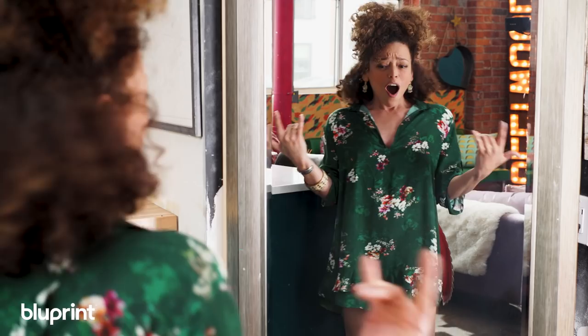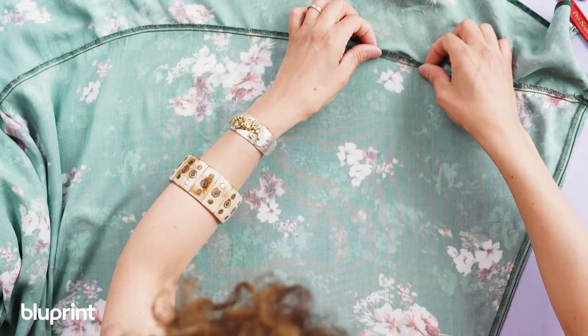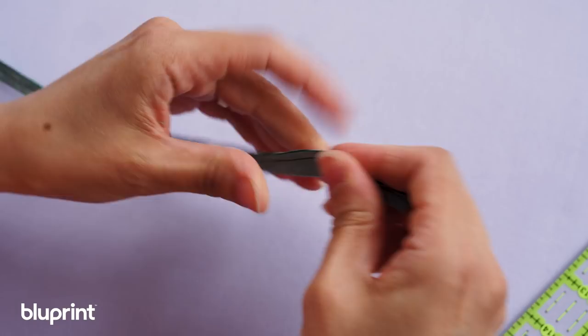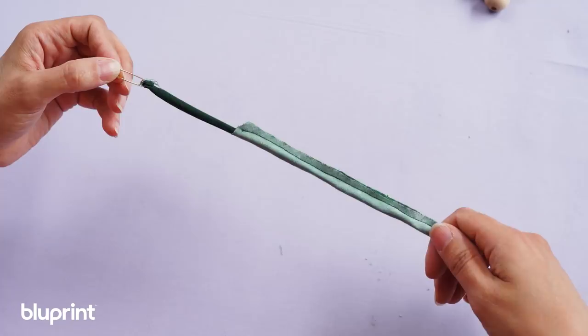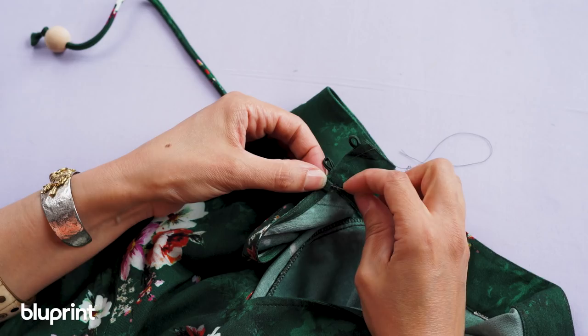I've got all this excess fabric from the hem of that gigantic dress. What I'm gonna do is lay it out flat, find a grain line by snipping and ripping, then use my bias ruler to mark some bias strips and cut those out. Then I'm gonna sew them right sides together, turn those out with a safety pin, add some wooden beads for a little bit extra, and attach them to the neckline of the dress. And finished.